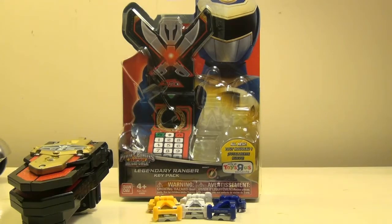Hi YouTube, this is Darkon633, and today I'm bringing a review of the first of the Toys R Us exclusive Legend Ranger key packs.